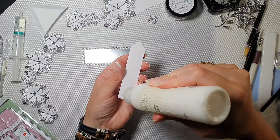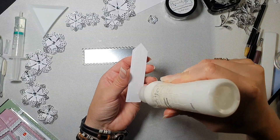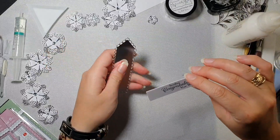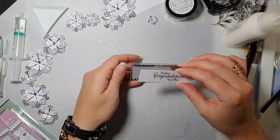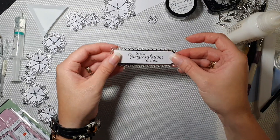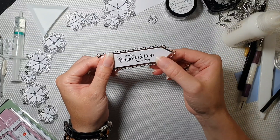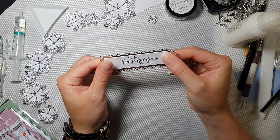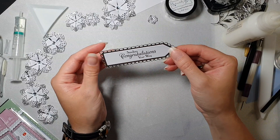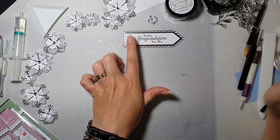My white top layer with the stamped sentiment is going on this beautiful Charmed Silver Miri banner — like so. Love it, love it, love it! Looks really nice. I'll let it sit and dry for a minute or so.